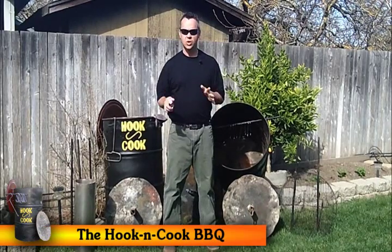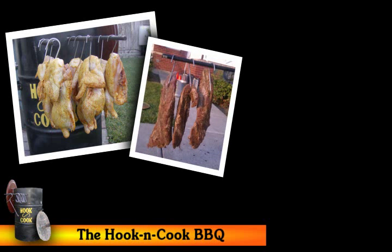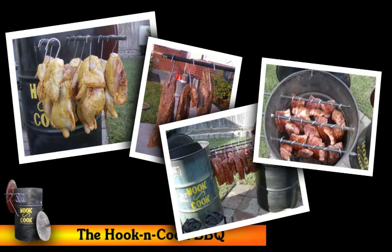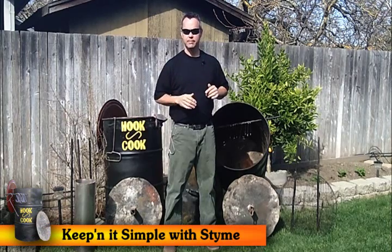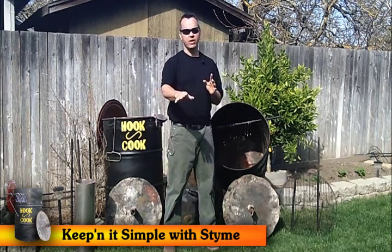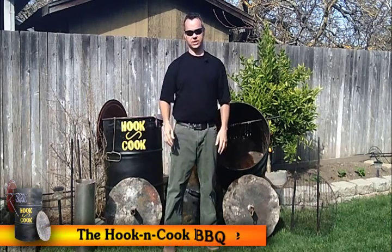What we do is called Hook and Cook Grilling. We take half chickens, we take tri-tip, we take pork loins or baby back ribs, we hook them and hang them inside the barrel. Put the lid on, leave them in there for a designated amount of time. Take the lid off, pull them out, and all of it comes out perfect — moist, tender, juicy and delicious.